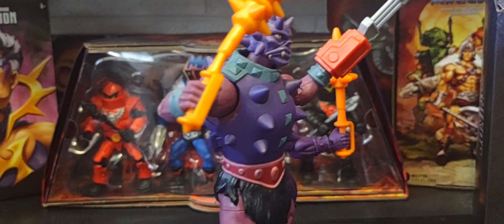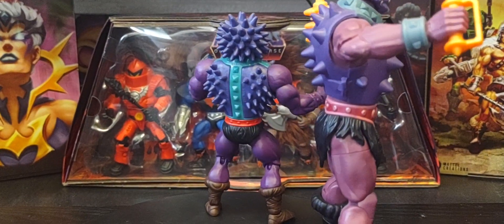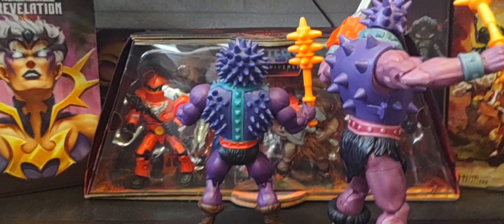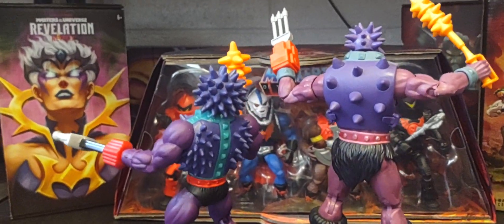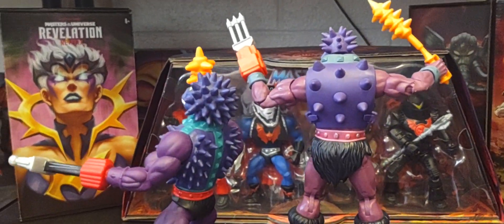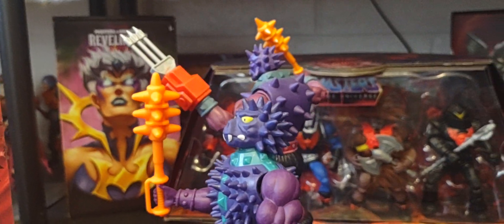I'm also very curious: with the Cartoon Collection line being very popular right now, I have a feeling we might eventually get a Cartoon Collection version of Spikor. I'm curious how that's going to look, and at some point we might do a vintage Origins Spikor versus his Cartoon Collection version.